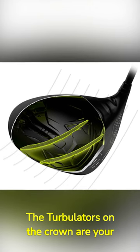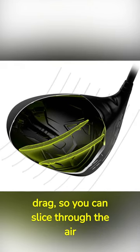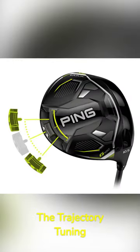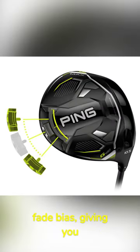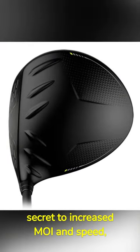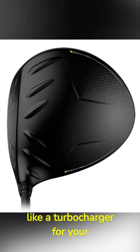The turbulators on the crown are your secret weapon against aerodynamic drag, so you can slice through the air like a bullet. The Trajectory Tuning technology allows you to fine-tune your draw or fade bias, giving you ultimate control. The weight closer to the face is your secret to increased MOI and speed, like a turbocharger for your swing.